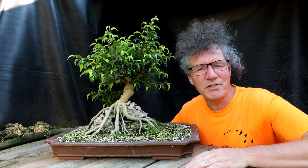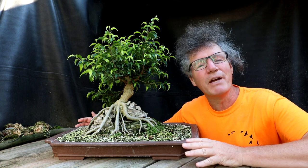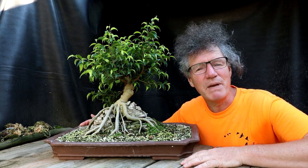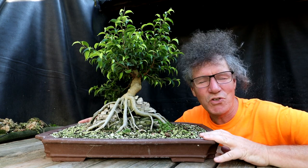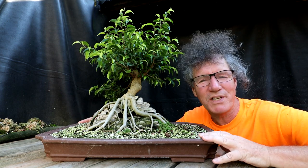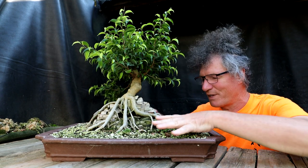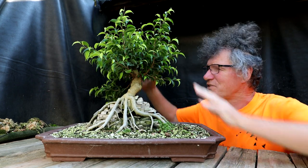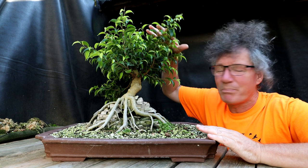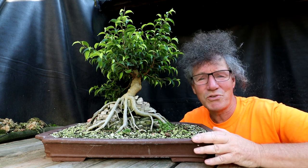Hi everyone, Nigel Saunders here. Welcome to Ficus Friday. Today I'll be working on my root over temple Ficus Benjamina. I'm thinking this could be a possible show tree for the Kitchener Waterloo Bonsai Society's fall show. It would take a lot of work to get the moss looking good and some moss on the temple, but I think the structure has come a long way. And I think with the pruning today, I can get it back on track to become a show tree.